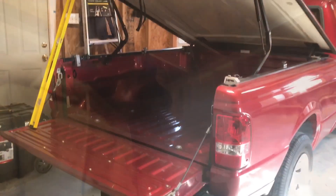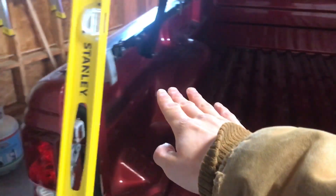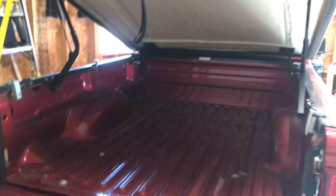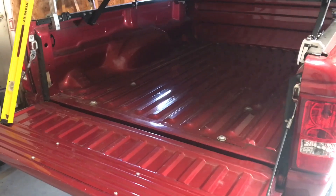Alright, got the truck in the shop, as you can see. Let me show you what the plan is. So here's the back of the truck. I've got something else to prop that open, but for now it works. So without further ado, let me get the shop set up.